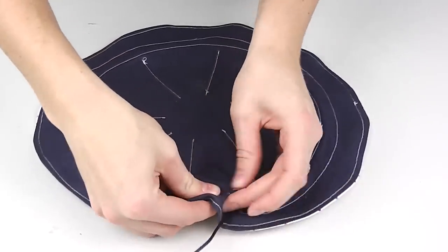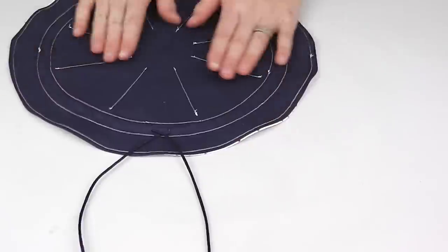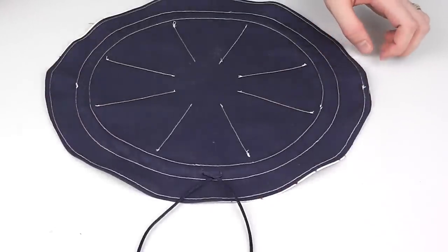You're just about finished! Simply pull the pouch together using the two rope ends and tie a small knot at each end of the rope so it can't pull through.